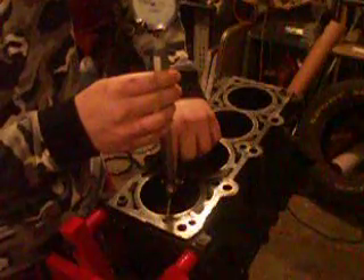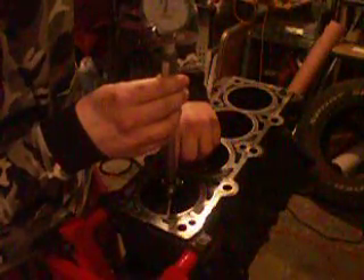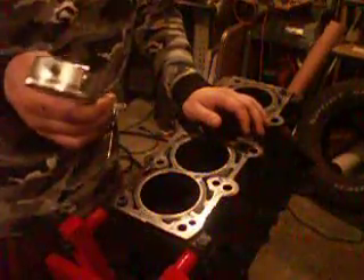I'll show you here — I'll just rock it back and forth until the needle stops one direction and then it goes back the other way. So I have 2 thousandths of an inch max. So add 2 thousandths of an inch to 3.444 and you'll get 3.446 inches in one direction.